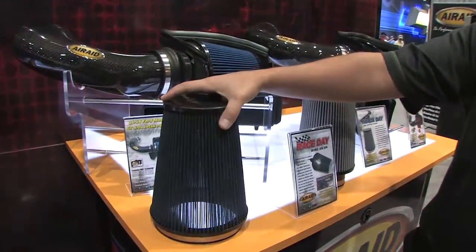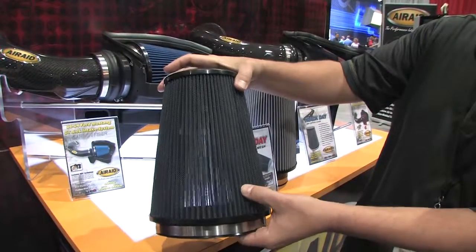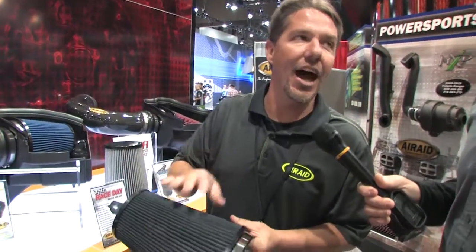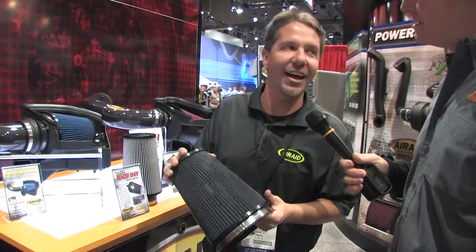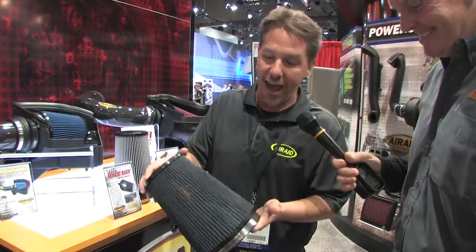We've developed two new racing filters for our hardcore racers out there. This is our new race day filter and as you can see here this is strictly wire mesh. There is no filter material in here. This is for the guy that wants the ultimate edge on the racetrack, wants absolute maximum airflow. Its whole purpose in life is to keep bugs, rocks, small children, pets, that kind of thing out of the engine.